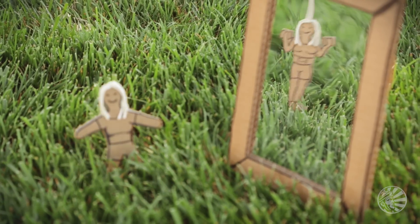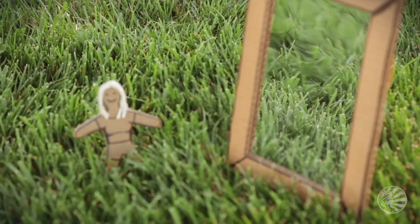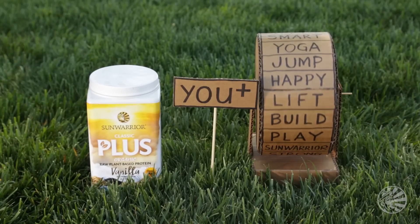You want to see yourself stronger, faster, happier, healthier? We do too. Your Plus is here. What will you make with it?